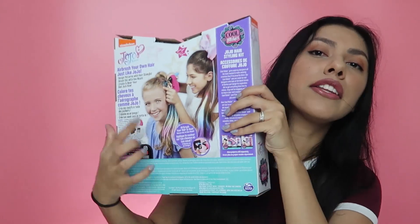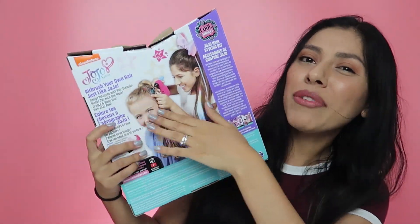JoJo has blonde hair, and the girl on the back has really light blondish hair as well. And then I have my hair, which is kind of a brown-black mixture. So I was like, let's see if it's going to work on my hair. I'm here to let you guys know whether this kit will be worth it or not. I paid about $14 for this on Amazon. Let's get you guys closer and see what's inside.